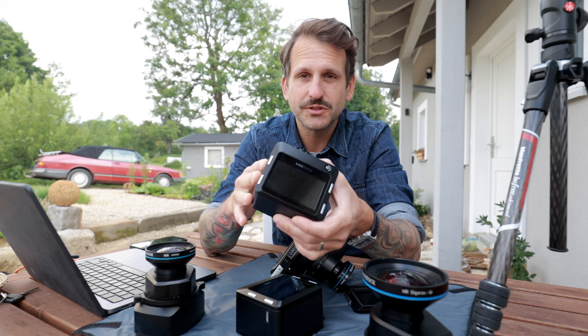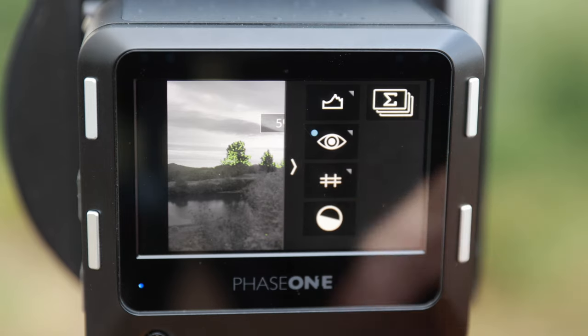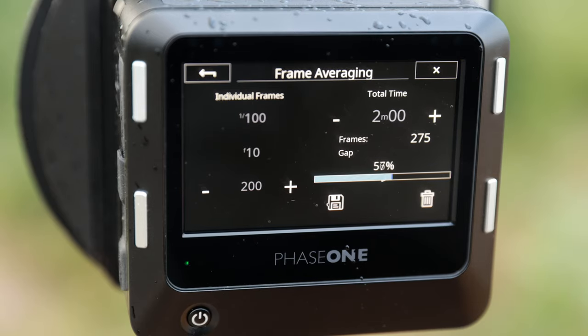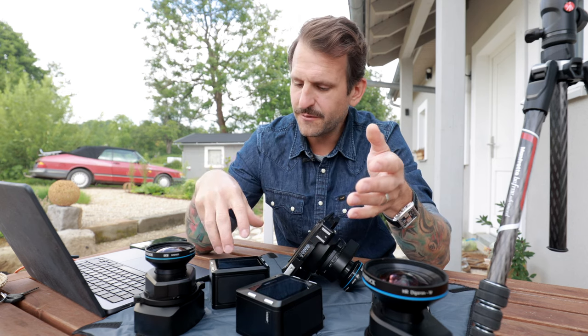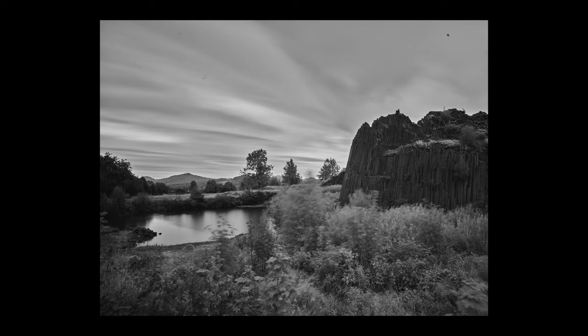There are some cool functions of the DB: dual exposure, automatic bracketing, time lapse, and most of all, frame averaging. Frame averaging is like witchcraft to me — you have your right exposure, but on top of it you can leave the DB open for one, two, five, ten minutes, and the DB will automatically take around 175 photos per minute, connect them together into one RAW file. You get the effect of an ND filter without needing one — anything that moved will be blurred, like clouds or water, and people will be gone, but anything that stood still will be sharp.